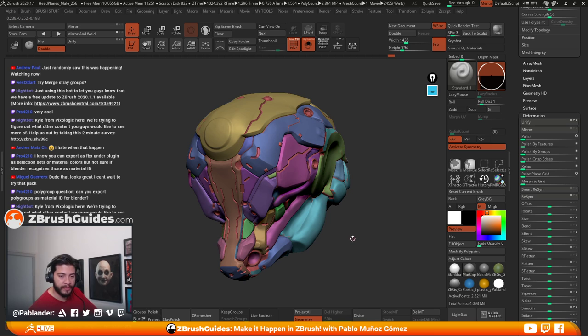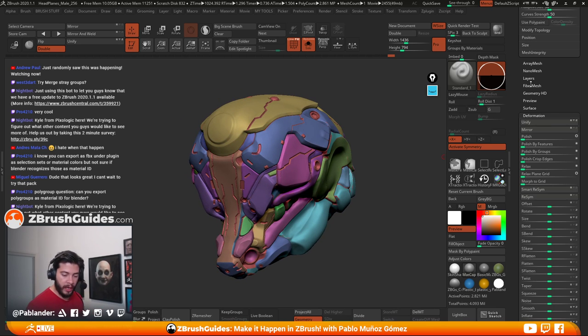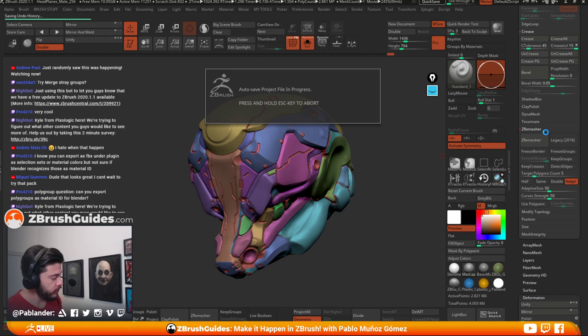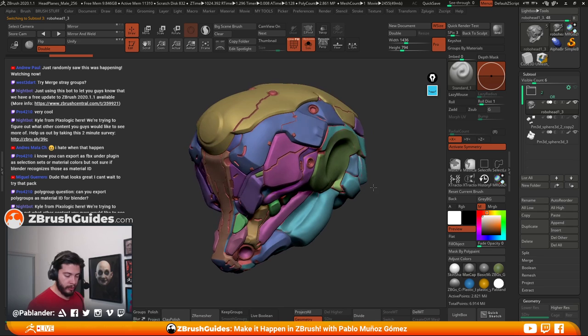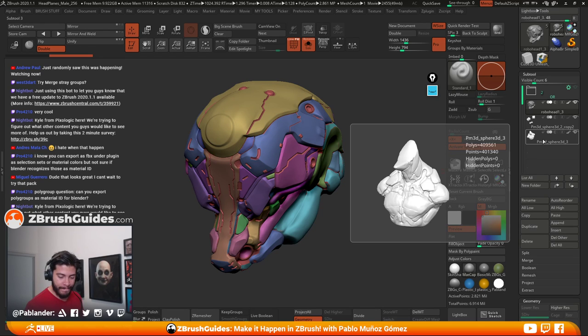Hey Andrew! So now that we have this, let's start — I'm going to do a quick save because I haven't done that for a while. I'm going to duplicate this head and put it into the original files folder, so in case I mess up this one I can just come back.